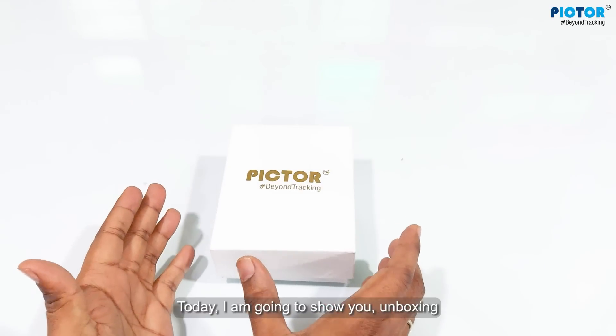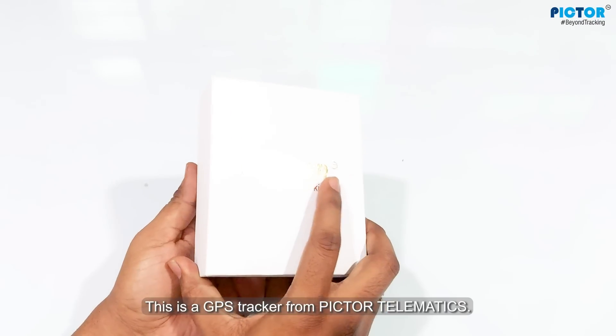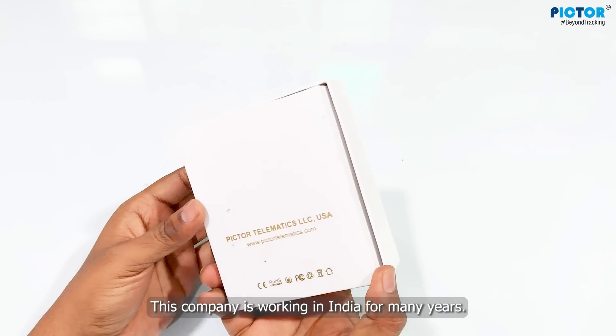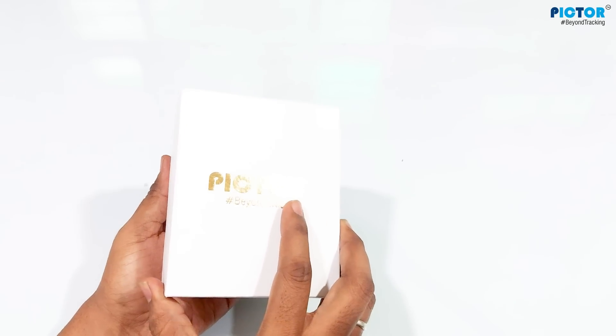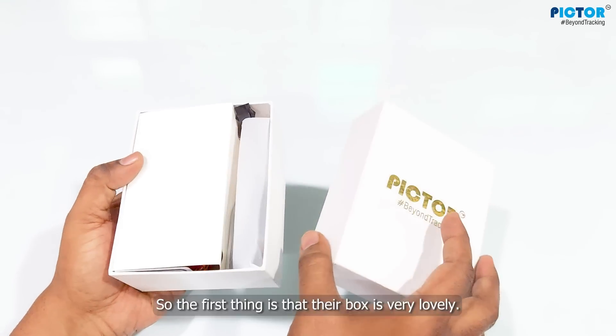Hello friend. Today, I am going to show you an unboxing of the Pictor Telematics GPS Tracker, which has come in a nice box. This company has been working in India for many years and has kept an eye on all their products from e-commerce. Their box is quite lovely.